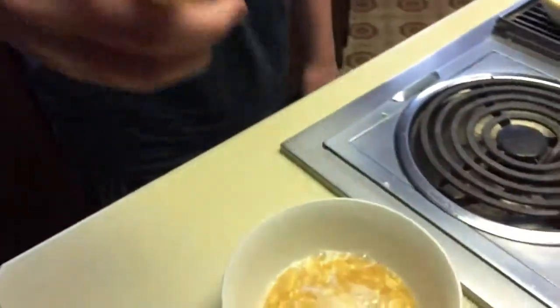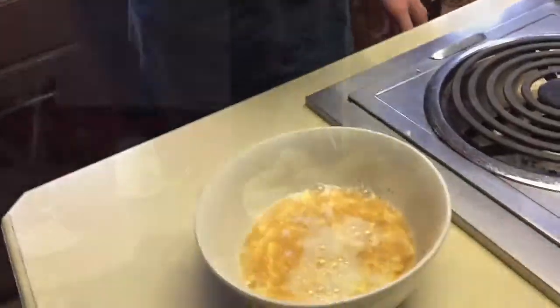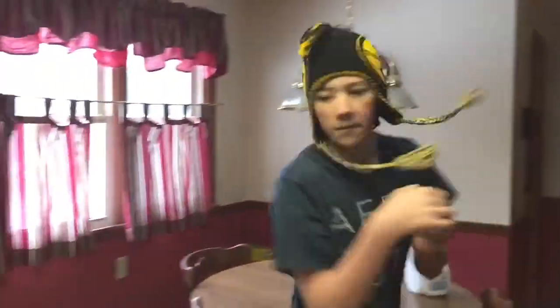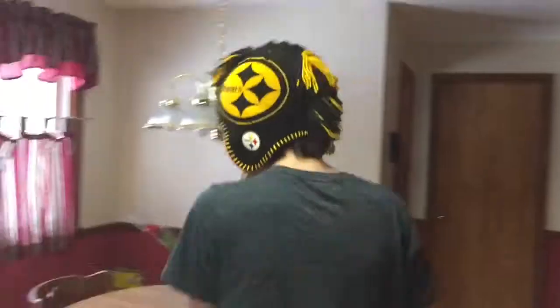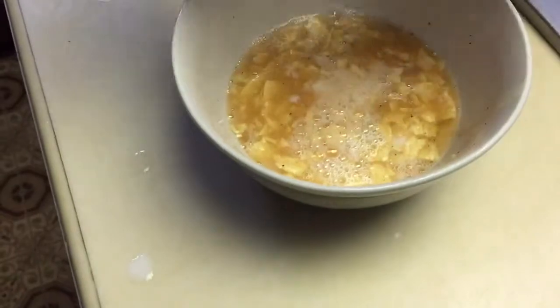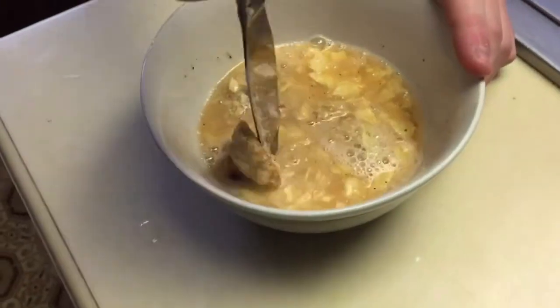And then you get some ranch. And then one pumpkin spice cupcake. Don't miss the bowl. And then you need one chocolate chip cookie broken in half. And stir. Drop chocolate cookie.